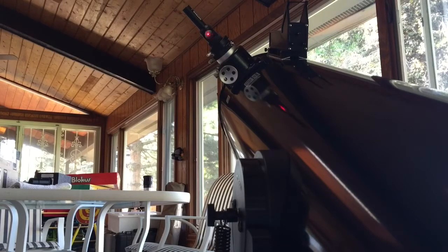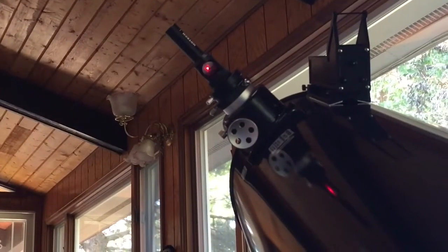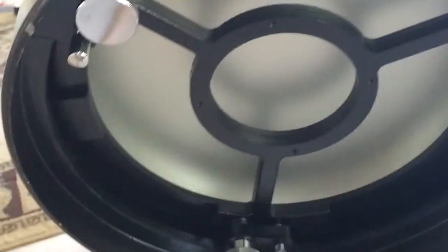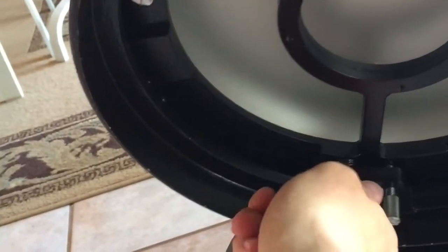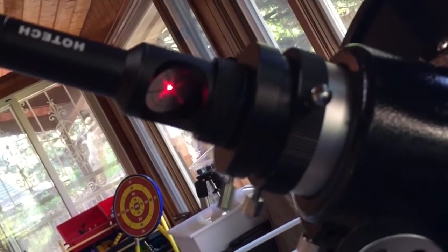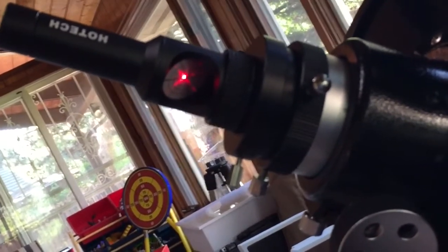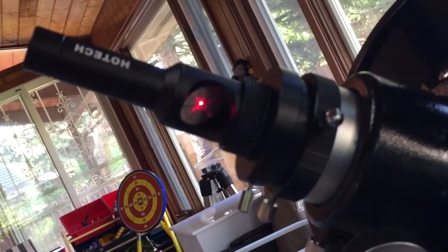First we're going to start with the primary mirror collimation. As you can see, this laser collimator up here has to be exactly in the center of this grid here, which it is not. So what we're going to do is tighten and loosen these thumb screws until that laser is exactly in the center. As we tilt the thumb screws, we can move the laser into the center. And we're pretty good right now, so now we're going to move on to the secondary mirror.